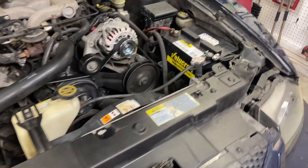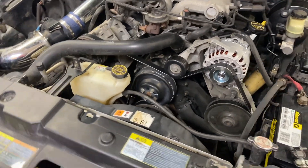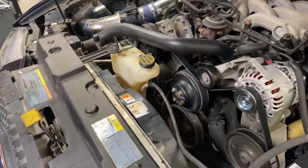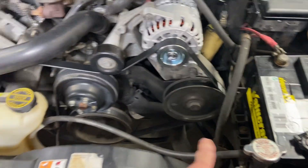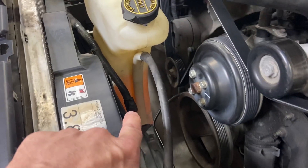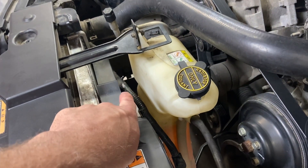I'll spare you the agony of watching me do this procedure again — the balancer removal is in the previous video linked at the end. We're going to start by removing the coolant tank, which is super easy: just remove this bolt, this tube, and then pull it out. Remove the fan connector and a couple of fasteners that tie the harness to the fan.